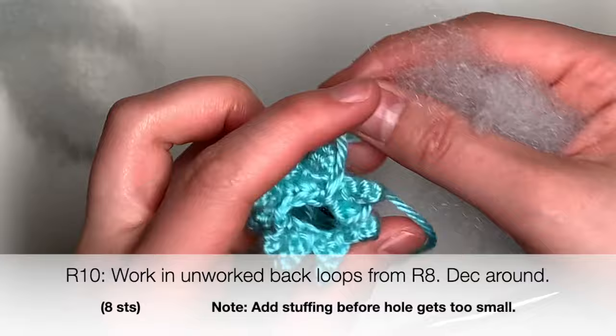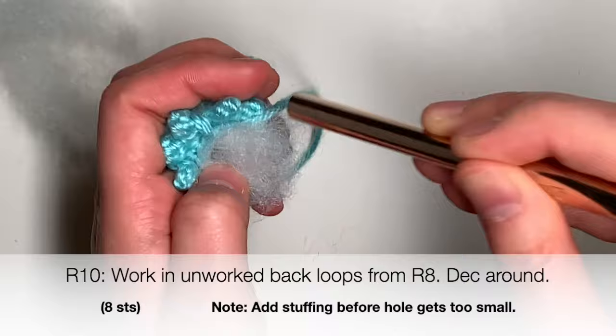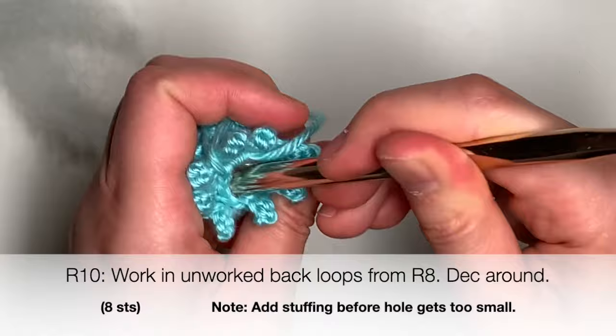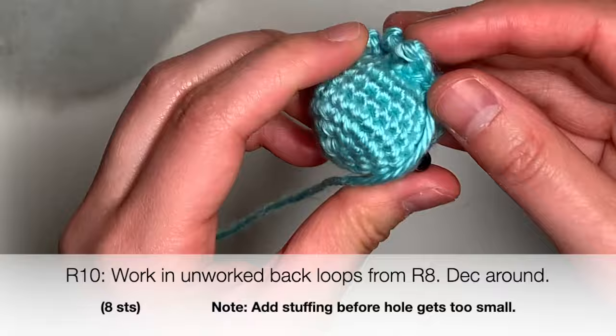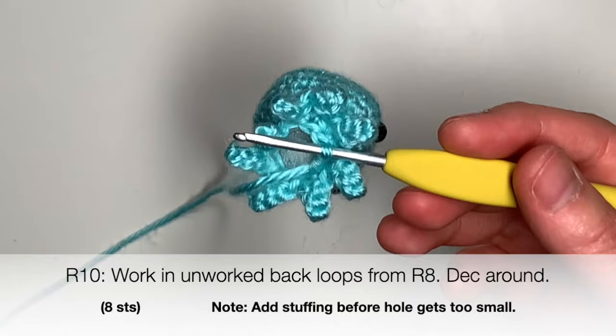I usually use the backs of my hooks to stuff stuffing into my amigurumi. You can do that as well, or you can use a pen, the back of a pen, a chopstick, or your fingers if you want. After you finish stuffing, you're just going to keep working around. Here I am finishing up round number ten with decreases.